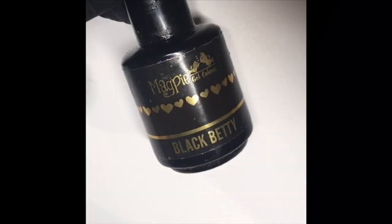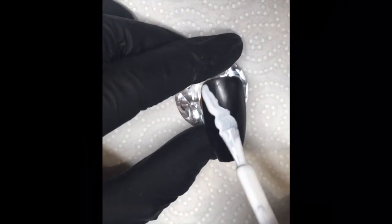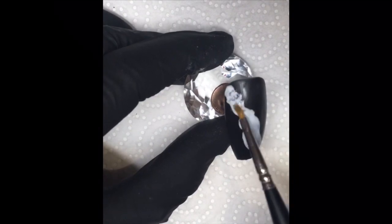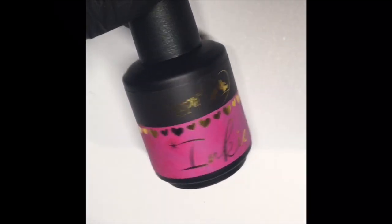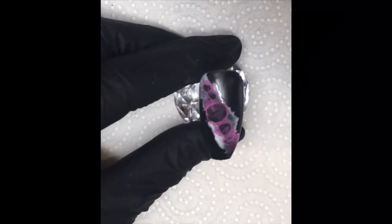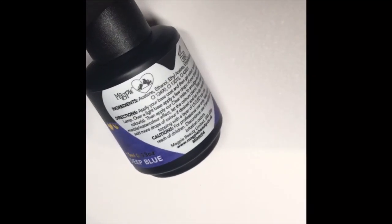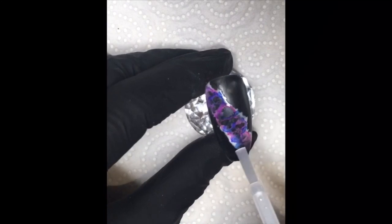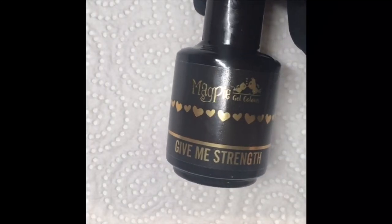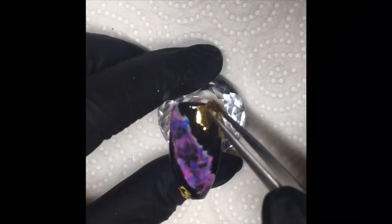So the next design, I used a base of Black Betty, two layers of that cured, and then I went in with Plain Jane onto the cleansed layer of Black Betty. Then I got a bit of Prep and Dehydrate and an old Illustrator brush just to disperse that white gel colour. I went in with Magpie's inky in pink and did my first layer of inks into the white. Once I was happy with my pinks, I went in with Magpie's inky in purple and added another layer, then went in with the deep blue ink on top of that. Once I was happy with all my colours, I went in with the clear and dispersed them just a little bit more, then did a layer of Give Me Strength and cured again to pop my gold leaf in this time.